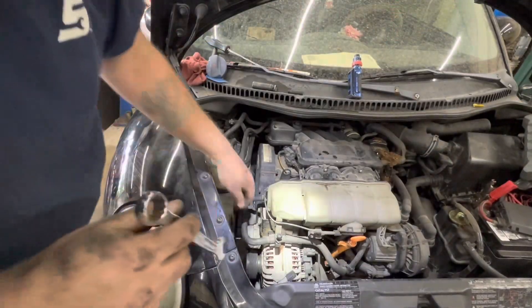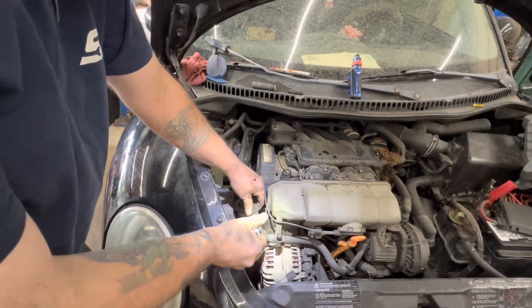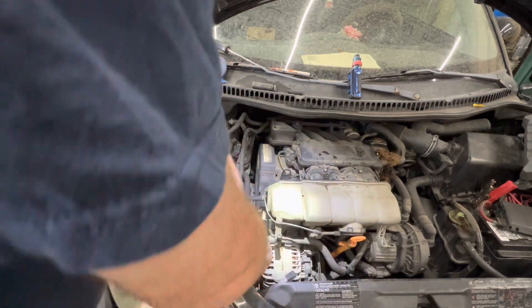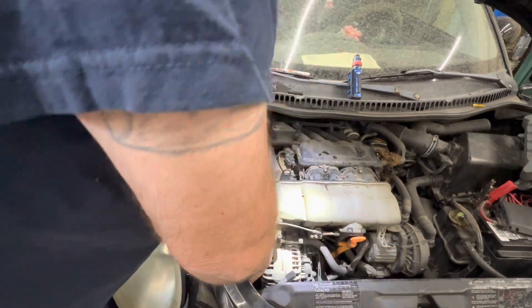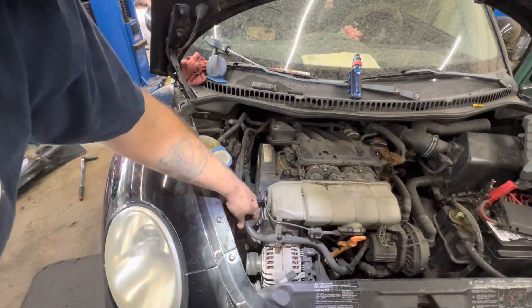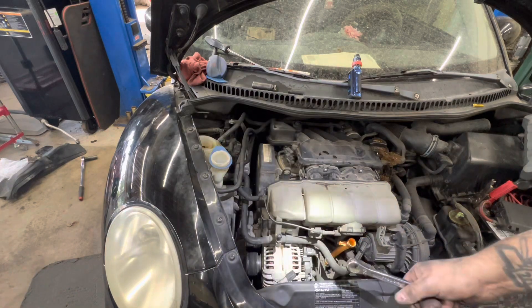I've got my serpentine belt sitting on there. I'll take my 17mm wrench, put it on this nub on the tensioner, pull it back, pull out the drill bit, and let it go. Serpentine belt is installed. I'm going to start it up.